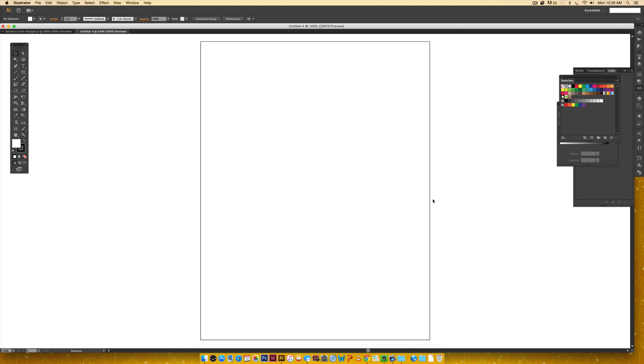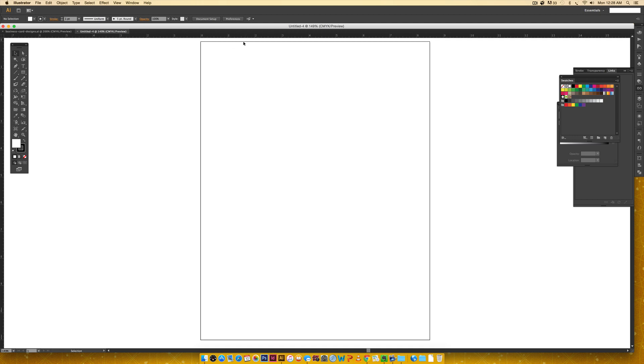We have a plain white sheet of paper. I'll hit Command R (Control R on PC) to get rulers. If you don't have inches showing, right-click on the ruler to change your settings. I hit M on my keyboard for the rectangle tool, double-click, and put in three and a half inches by two inches — that represents the size of my card. I'll hold Alt and drag, holding Shift to keep it straight to duplicate it. Since each card is three and a half inches wide, two cards equal seven inches, and I have eight and a half inches total width, leaving one and a half inches for spacing.